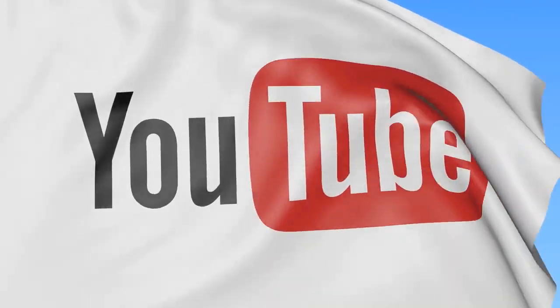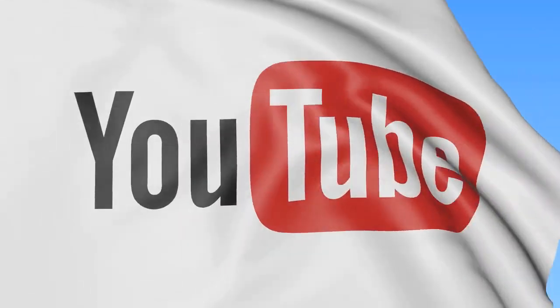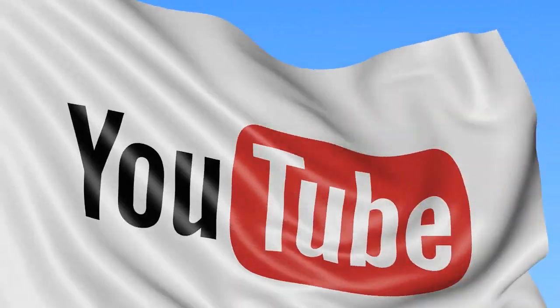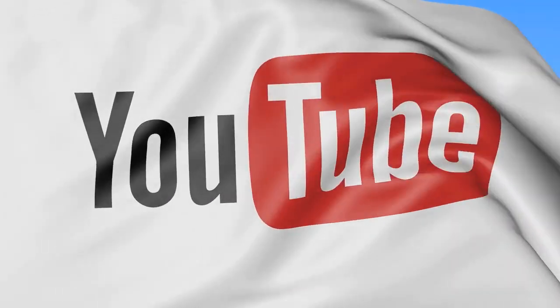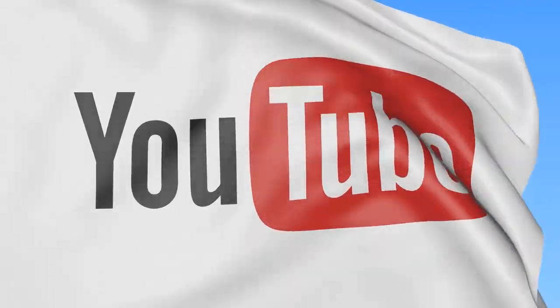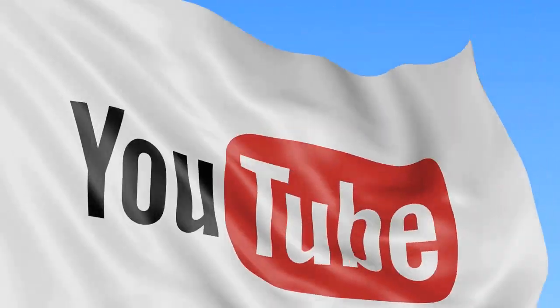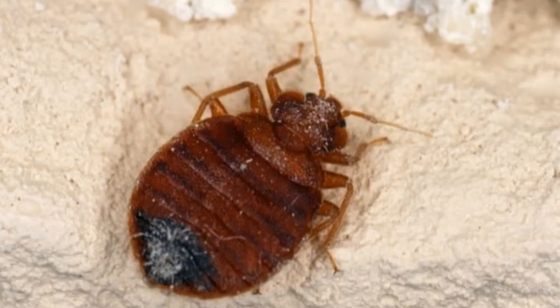That will wrap things up for this video. We hope you found it helpful and informative. If you liked this material, we invite you to subscribe to our YouTube channel — whether you're watching from bedbugsinsider.com or directly from our YouTube channel, we encourage you to stick around. We produce new content on a routine basis. Have you treated your home for bed bugs using the methods noted in this video? Do you have your own unique way to clear up an infestation? Please let us know in the comments section below — the information you provide can help others going through their own battle with bed bugs.